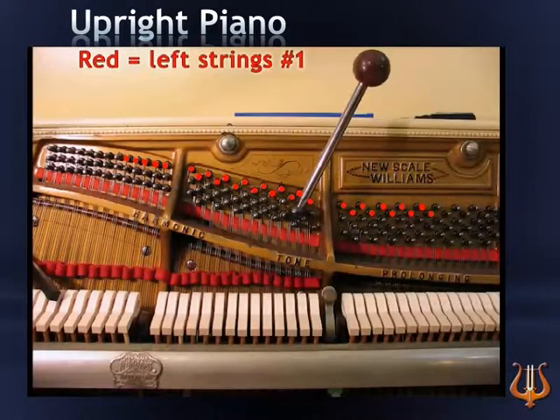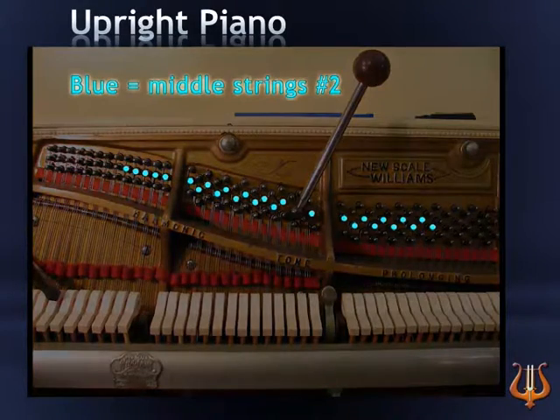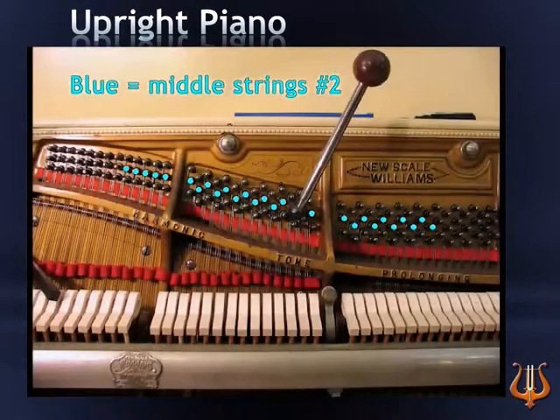Now let's find the position of all the second strings and pins. The second string pin, marked in blue, is located in the middle. Picture and remember the line formed by this graphic, and every time you tune a second string, find it in the middle row.